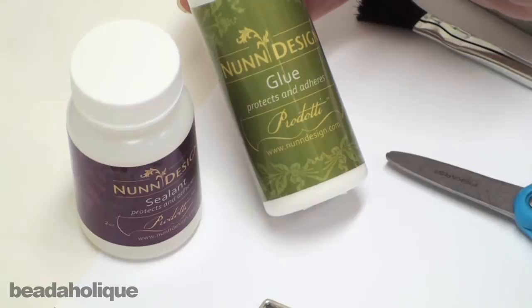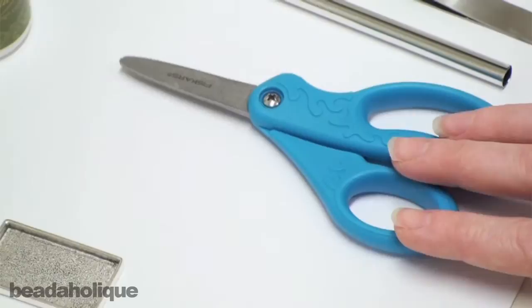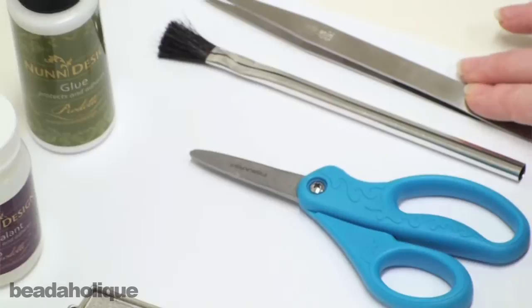You're also going to need a bezel setting. You're going to need a glue — I chose Nunn Design glue for its ease of use. You're also going to need a sealant, which is going to protect your images once you put the resin on top. You're going to need a pair of scissors, or if you have an appropriately sized hole punch you can hole punch your image. You're going to need a paint brush and a pair of tweezers.